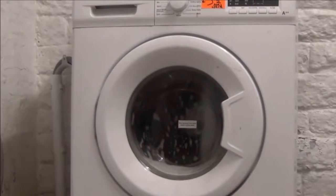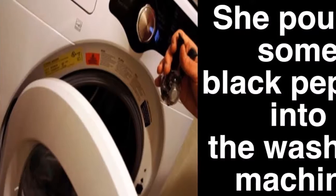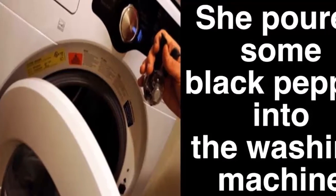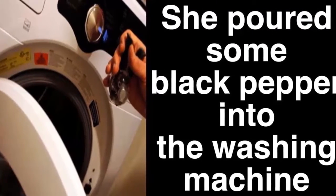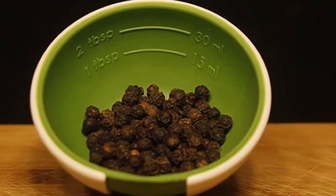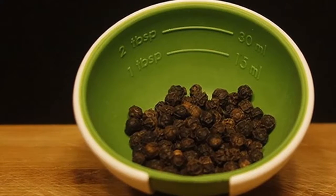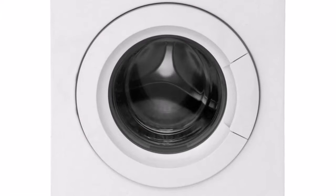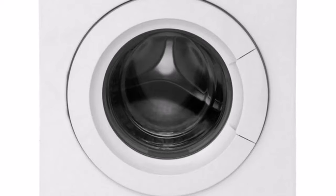In addition, vinegar has a stain-removing and neutralizing effect on the smell of cigarette smoke. Just pour a glass of vinegar into your washing machine and wait for the results. You don't have to worry about your clothes having a biting scent — it will definitely disappear during the wash.